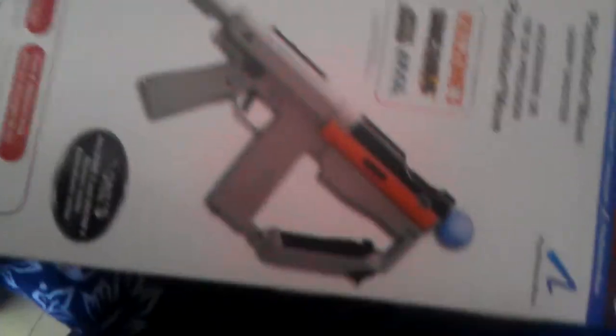So I'll go ahead with the unboxing of the Sharpshooter. It's a quick one. There's the gun. As you can see, it's written 'Move Sharpshooter' — works with Killzone, SOCOM, Dead Space, and Time Crisis. You've also got some game stickers included.